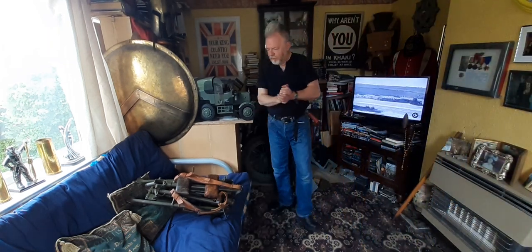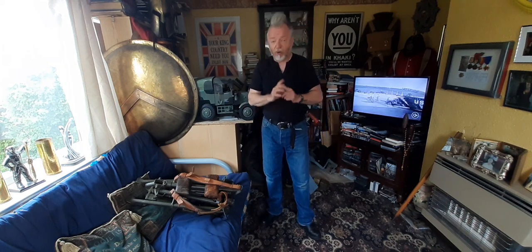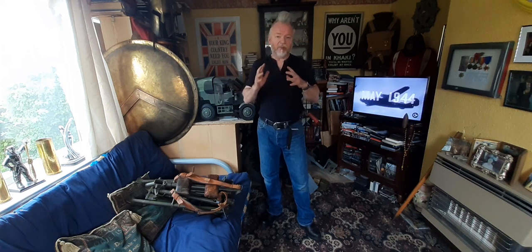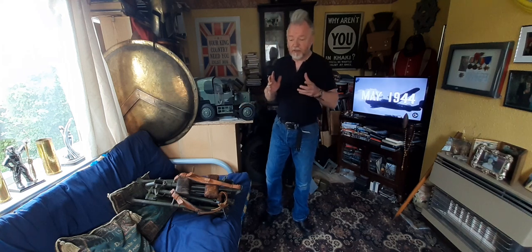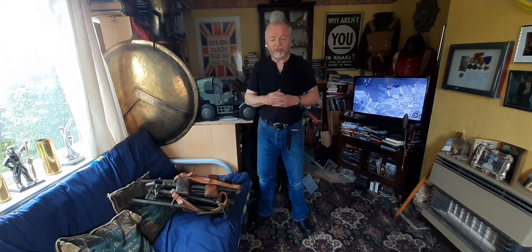Hello again. When I did the MG34-42 videos a couple of years ago, one that I forgot to do — that I was reminded about by someone a few days ago — was how the Lafette tripod in either case is folded up and carried by the number two assistant gunner.